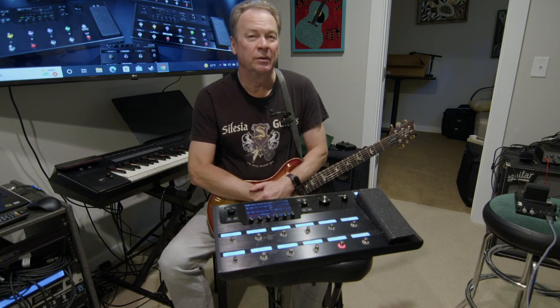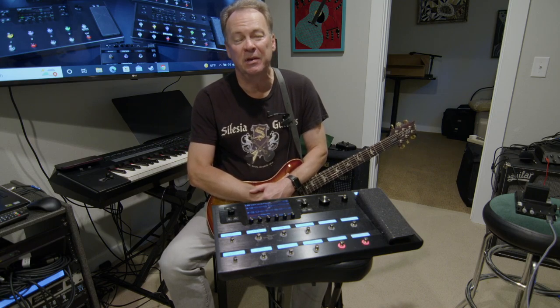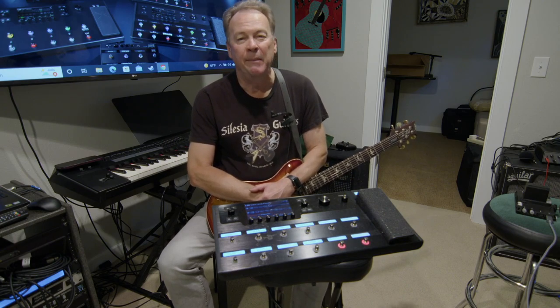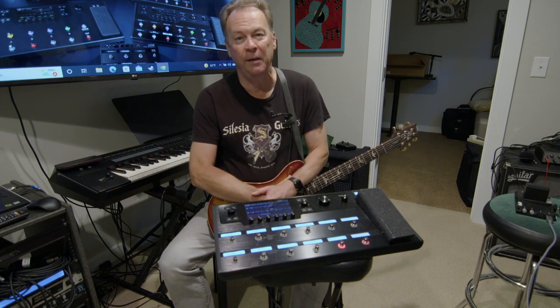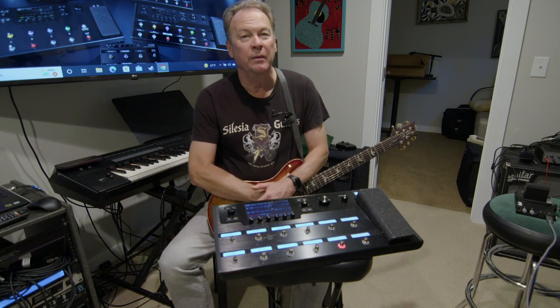The guitar processor that is just an amazing, amazing piece of equipment. Welcome to Happy Place Home Studios series on the Line 6 Helix. This is part one, where I'm going to cover the basics.